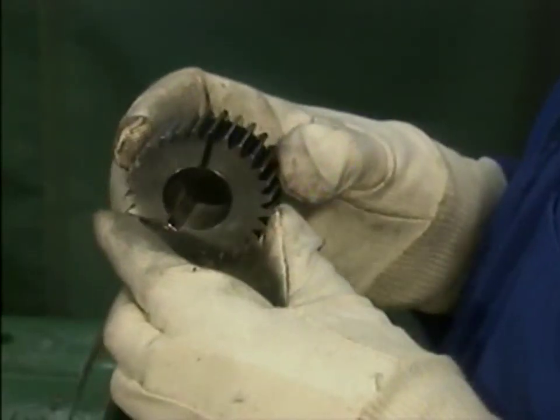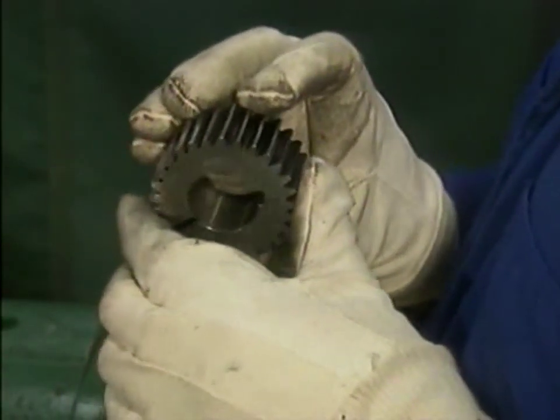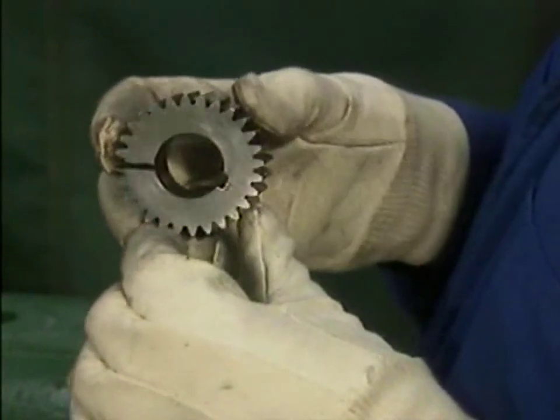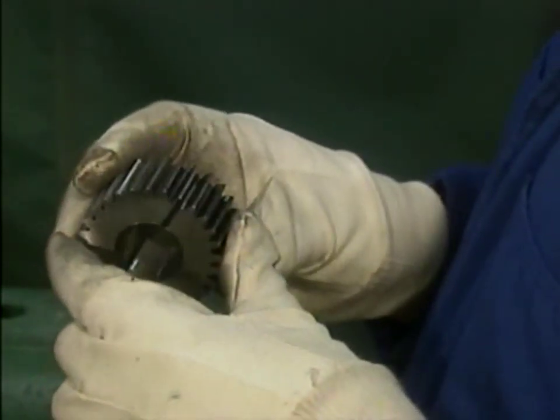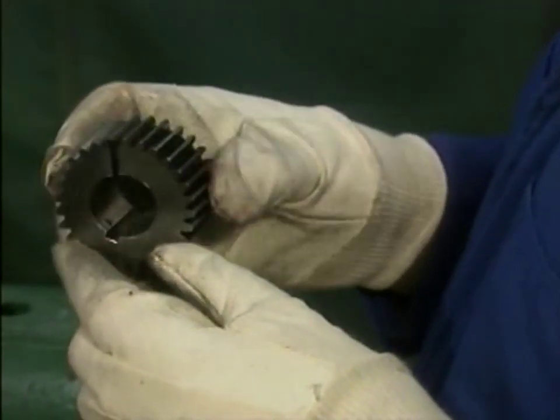The gear teeth should also be checked for any signs of spalling, which is flaking of the teeth. Damage to the timing gears affects the operation of the pump, and it can cause damage to other pump components. For this reason, timing gears that are excessively worn or damaged should be replaced.